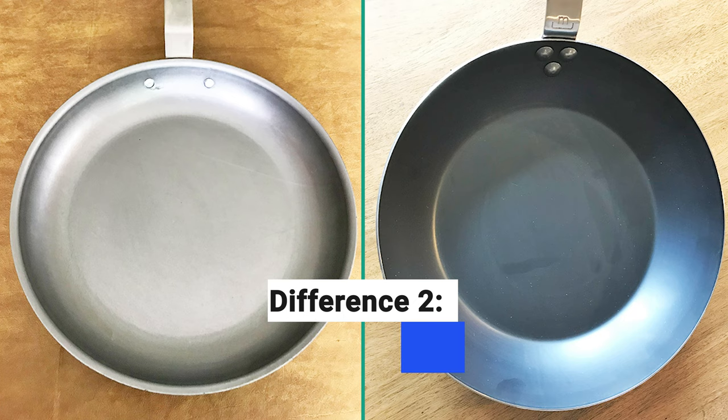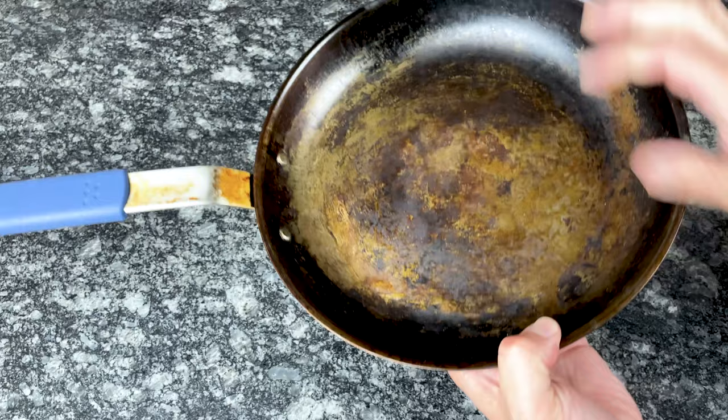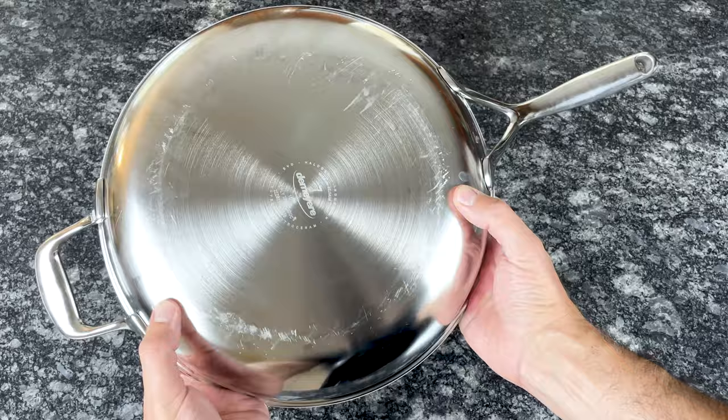When you first buy a carbon steel pan, it has a smooth gray or blue exterior, but over time the appearance changes and it can get a bit blotchy and ugly. Although the more you use carbon steel, the darker and more uniform the appearance will become. On the other hand, stainless steel pans come out of the box with a gorgeous polished exterior, and they can maintain their original beauty for years after purchase.